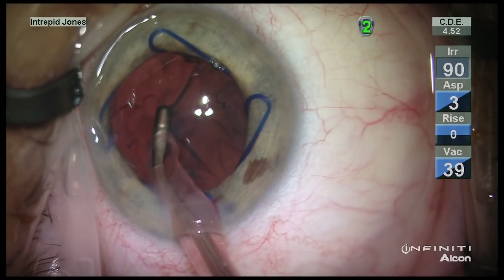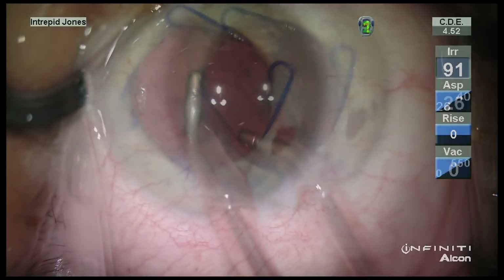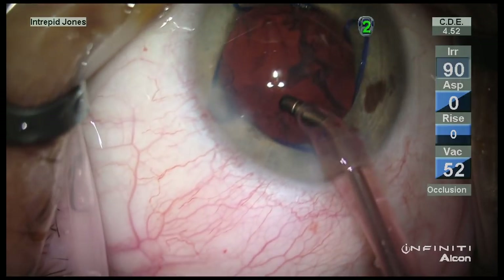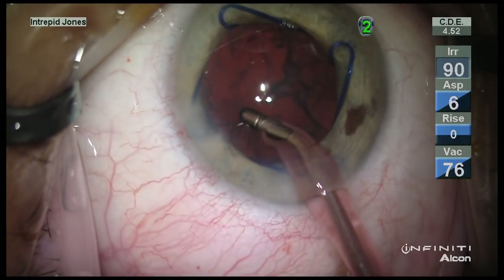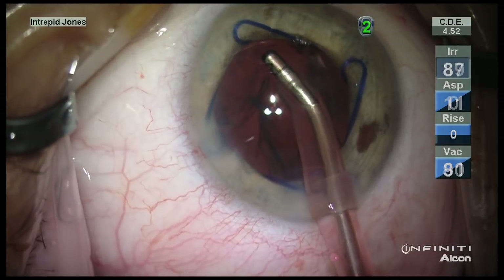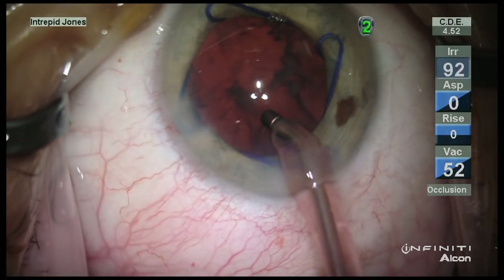The excessive zonular laxity is readily apparent here, and going to another area I am able to mobilize a small piece of cortex. Cortex removal truly is the most difficult portion of these cases, as there is simply almost nothing there to hold back the capsular bag.